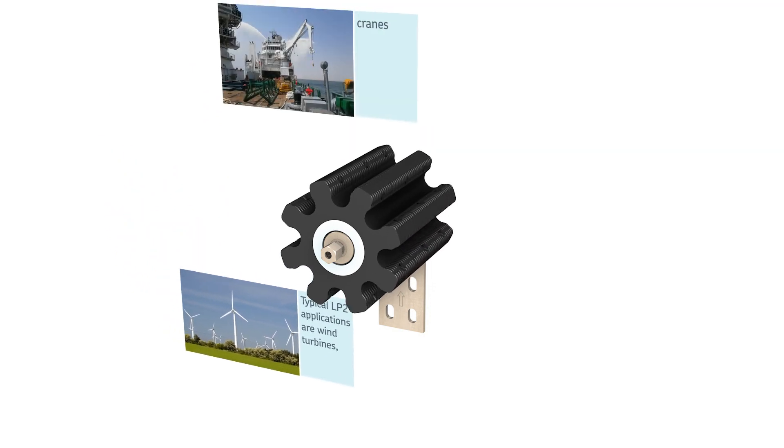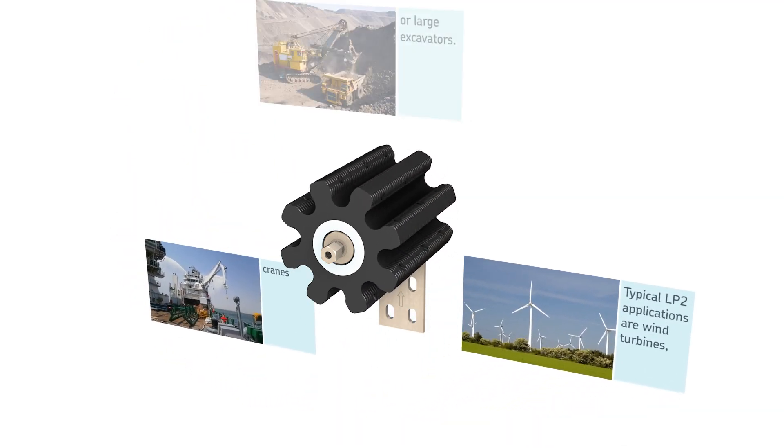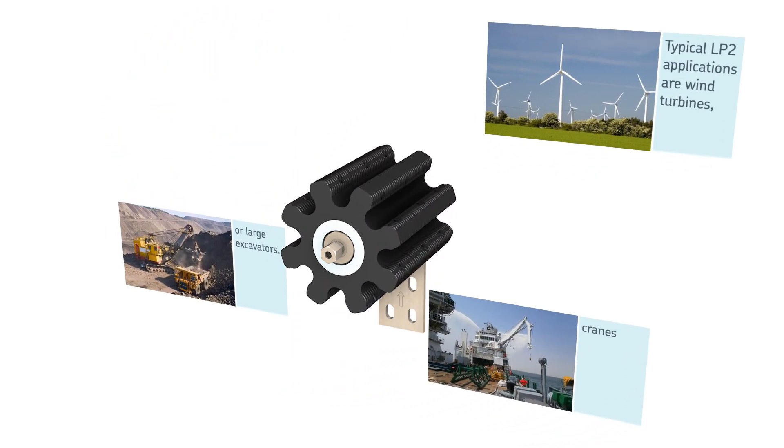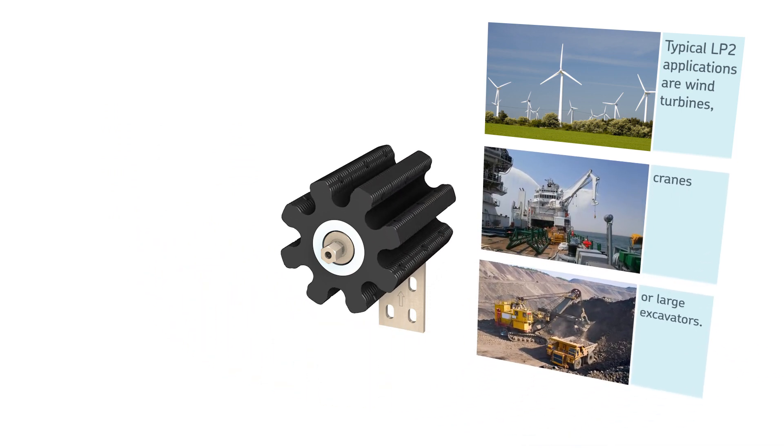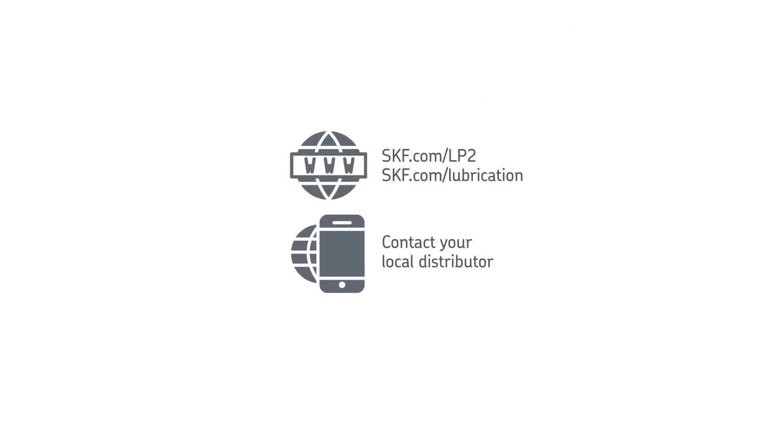Typical open gear applications with lubrication pinions are wind turbines, cranes or large excavators. Take advantage of higher revolutionary speeds and modular design. Go to skf.com/LP2 or contact your local distributor for more information.